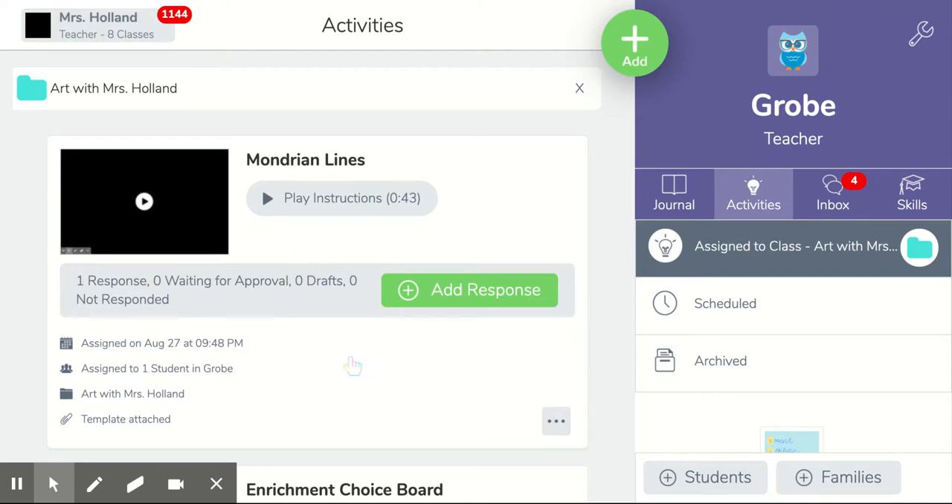So if you are a remote learner and you missed our live in class, you can click and watch this video on what I taught in class.